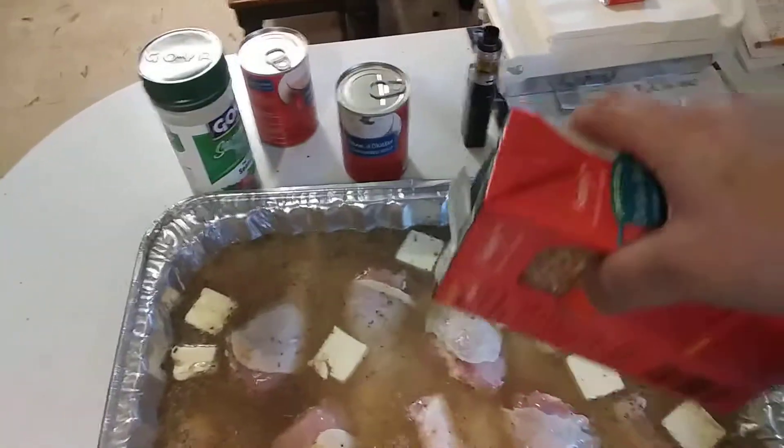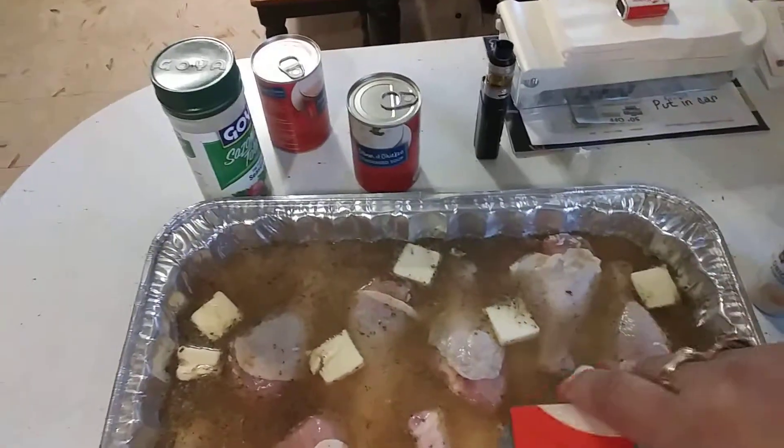My oven is set at 350°F. I didn't end up using the whole second box — probably about three quarters of it. It's ready to go in the oven, just waiting for it to finish preheating. She put hers in for 20 minutes but had to take it out and check because the rice wasn't quite done, so I'm going to put mine in for 30 minutes and hopefully that'll be enough.